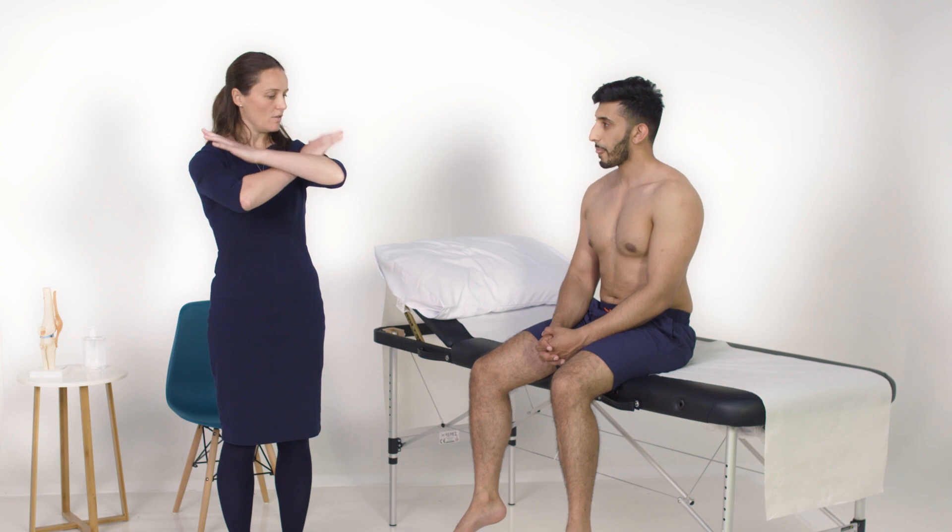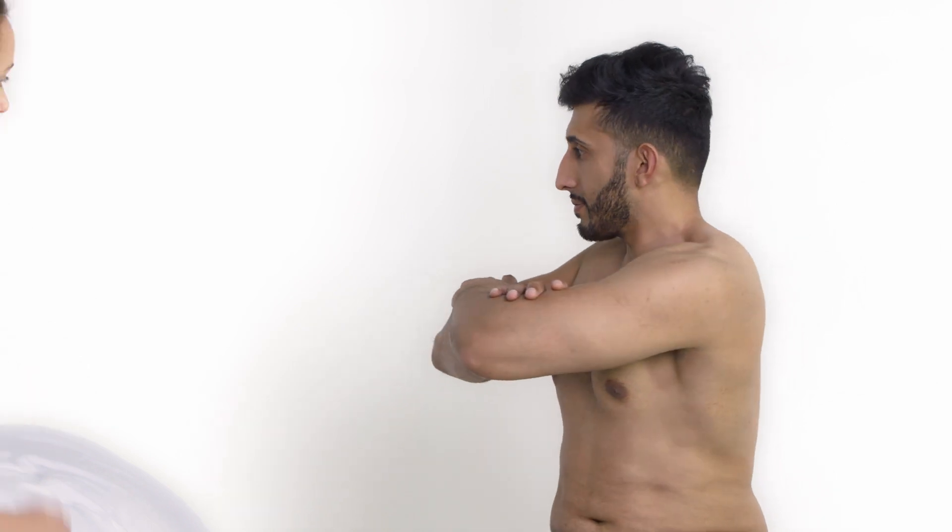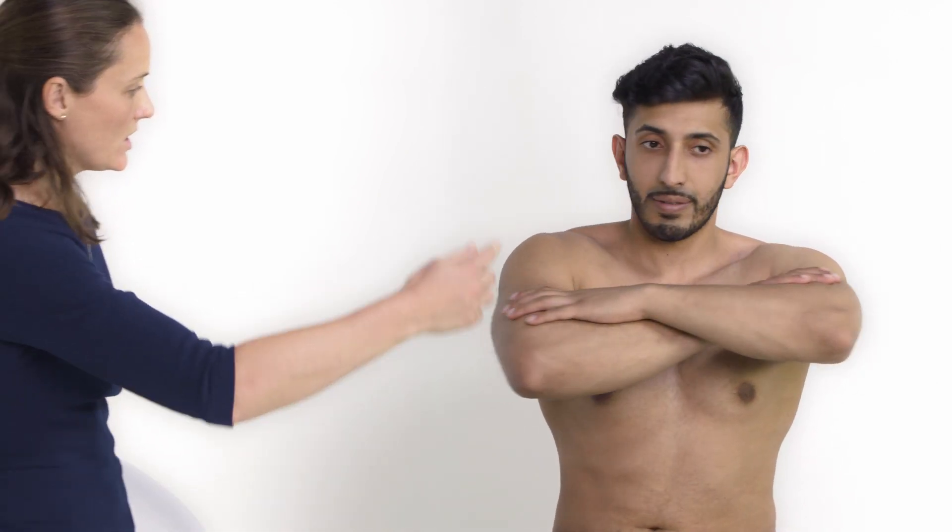Moving on to the thoracic spine, if I could ask you to fold your arms in front of your chest and then just spin round to see how far you can get to one side — that's great — and then back round to the other side.